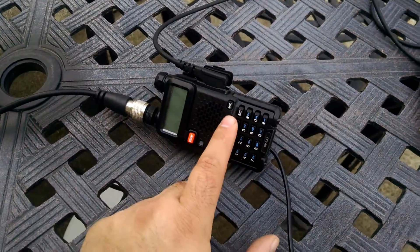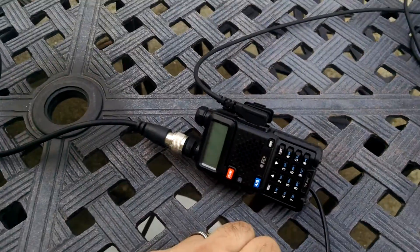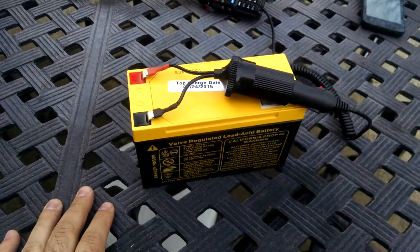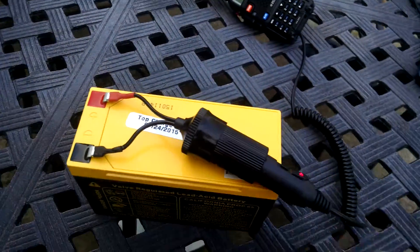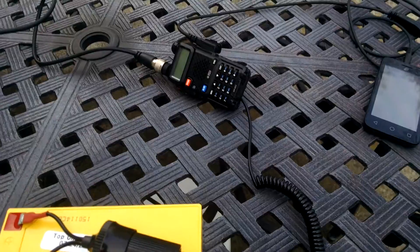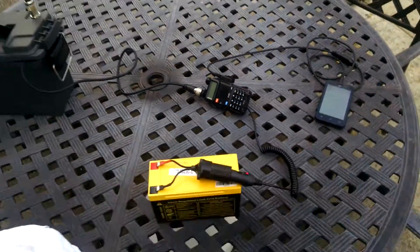Now instead of using the regular battery to power this, which really doesn't last that long, we're using the battery editor Fios. Made little connectors for it and we got the car charging kit from Baofeng as well — actually I got this on eBay for like $2, but it works pretty good.